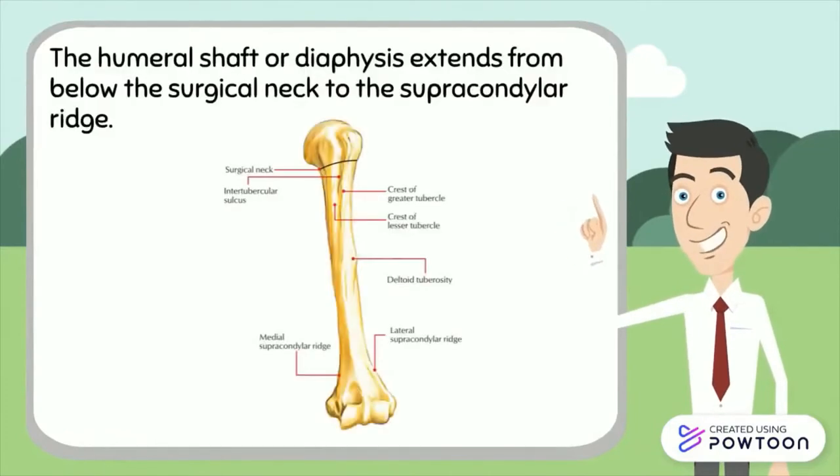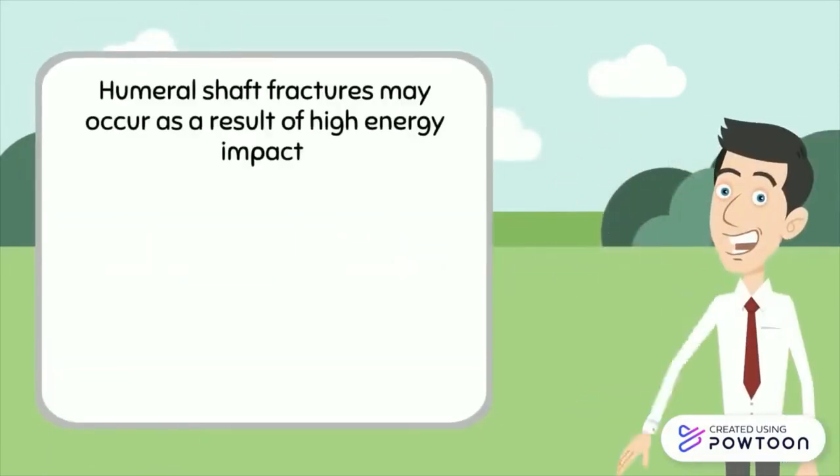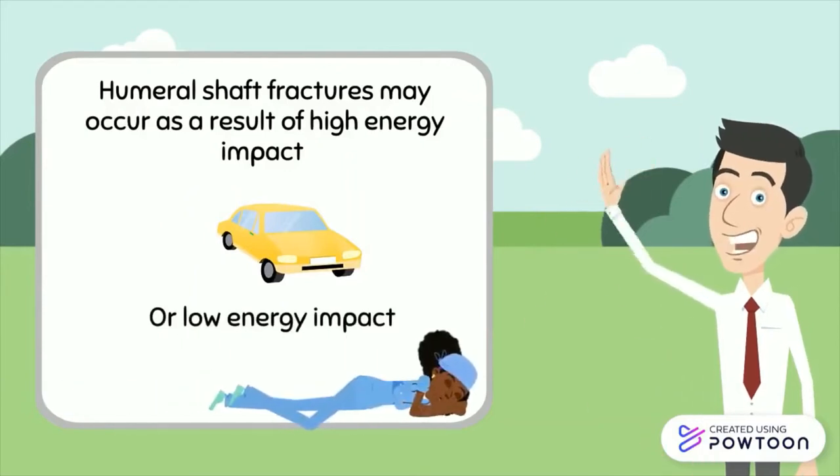The humeral shaft or diaphysis extends from below the surgical neck of the humerus to the supracondylar ridge. Fractures to the shaft may occur as a result of high energy injury such as falling from a height or a motor vehicle accident, or as a result of low energy impacts such as falling from standing height, especially in elderly and or osteopenic patients.